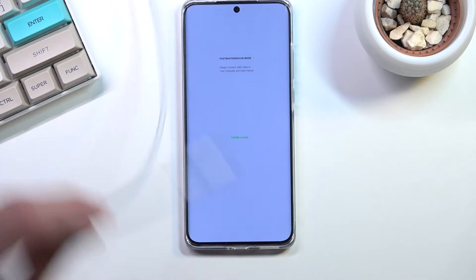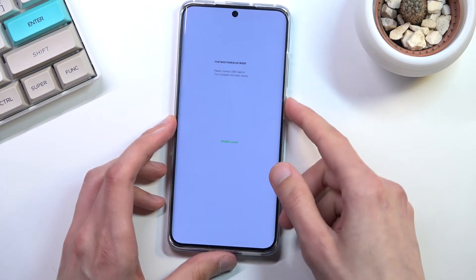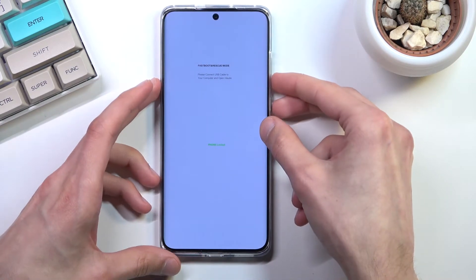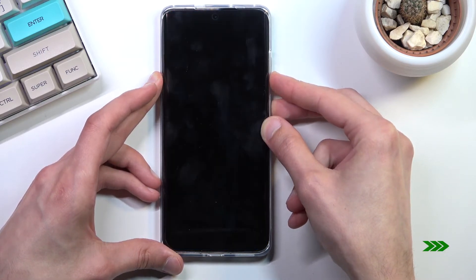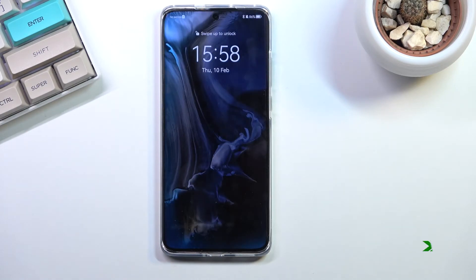To leave this mode, all you need to do is hold the power key and volume down till the screen turns off. There we go — once it turns off you can let go of the keys and the device will automatically boot back up.